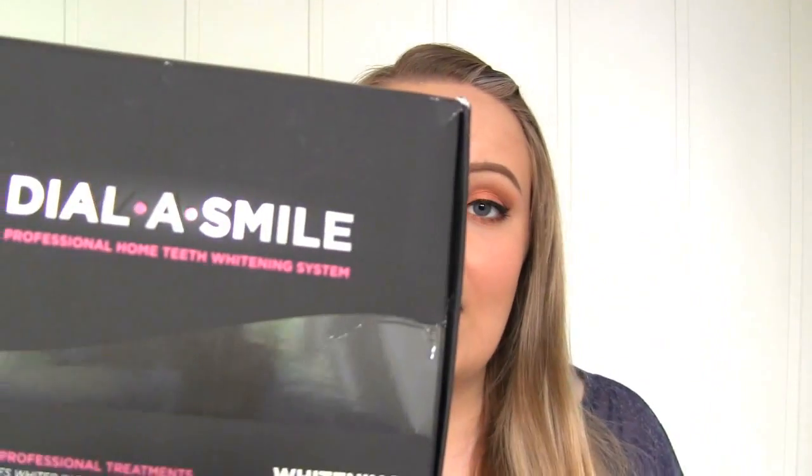I want to let you know right away that I did get this kit for free — the company asked me to try it out and review it. The reason I said yes is because about a year ago I tried one of their whitening pens, which is supposed to gradually whiten your teeth over 14 days, and it actually whitened my teeth without any irritation, which I was afraid of. So I already knew this brand had quality products.